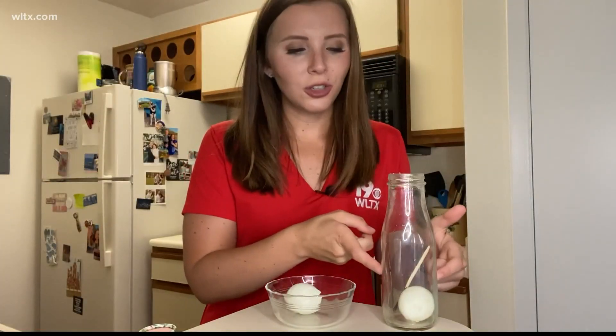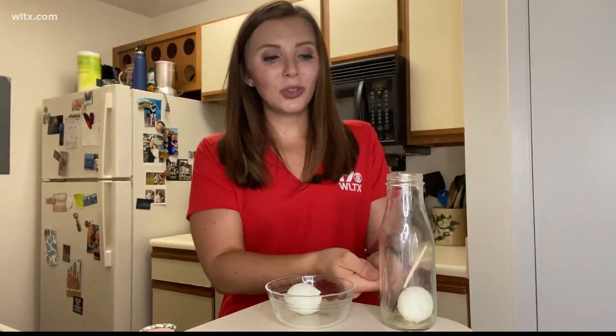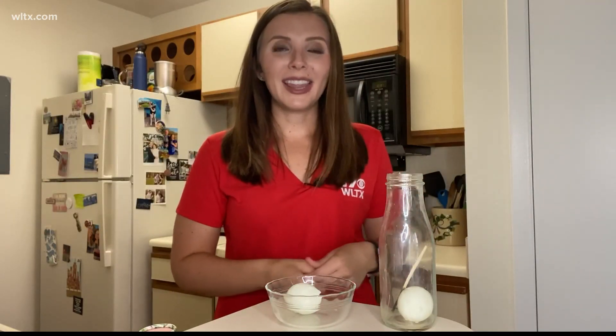When air cools, it compresses and gets smaller, so we created an area of low pressure in the jar. Creating that area of low pressure, we know air always wants to move from high to low, so air from the outside got sucked into the jar — and with it, it took the egg.